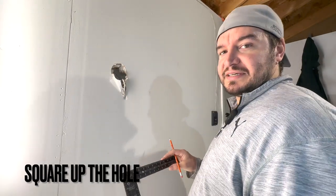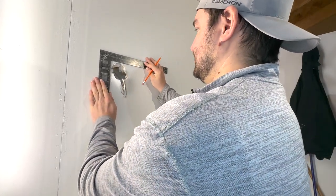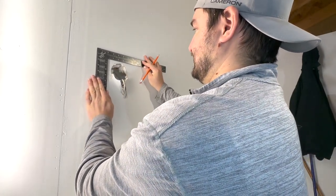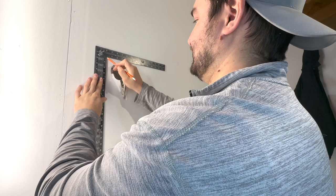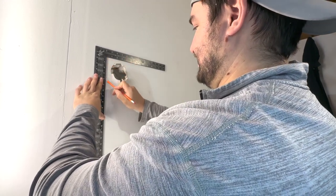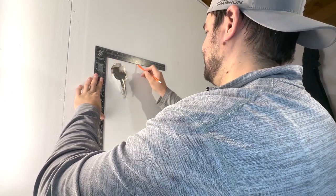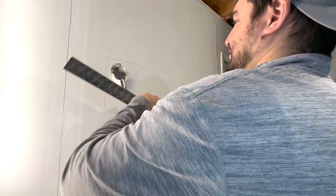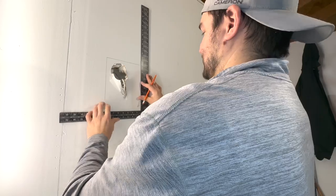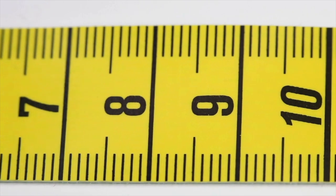Now I got a hole to patch. The first thing we're going to do is square the hole off. With my little square here, I'm marking nine inches one way and seven inches the other — seven there, nine there.